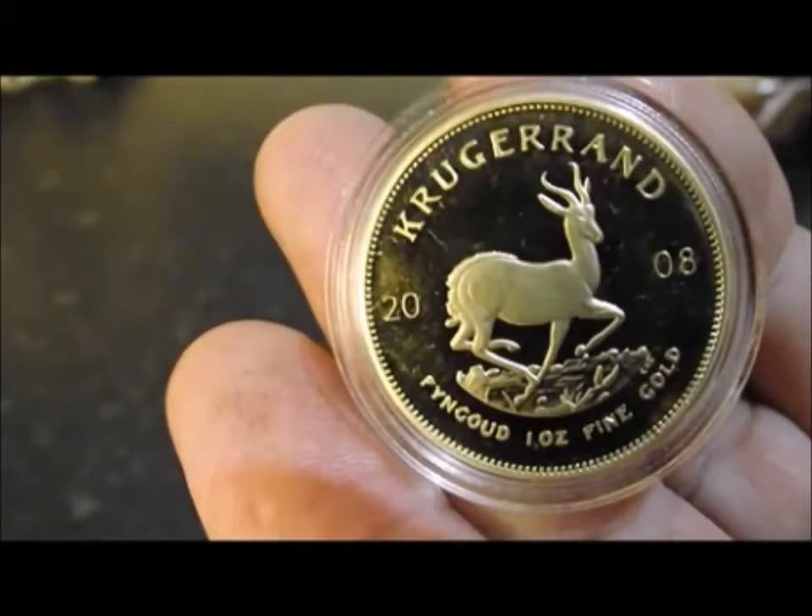Hi viewers. SilverHustlin13 sent me a few fakes a while back, one of which was a fake Krugerrand and the others were fake Chinese Silver Dollars. Anyway, I thought it was about time we terminated them.